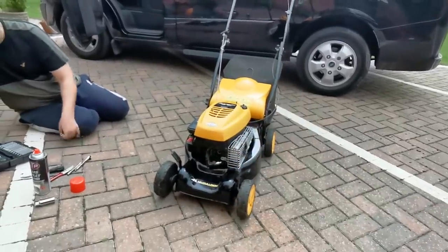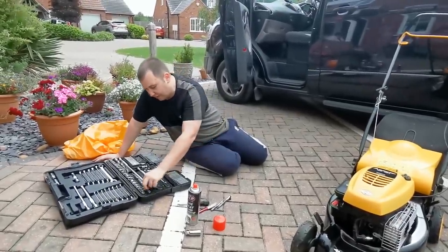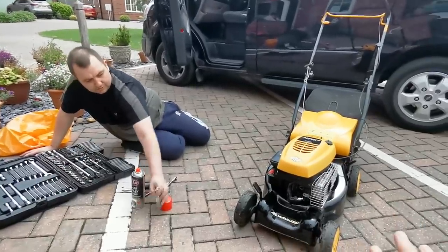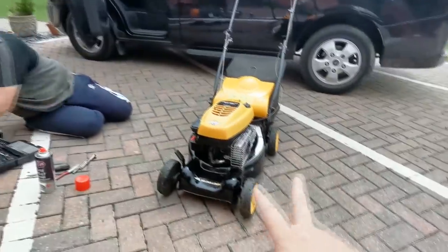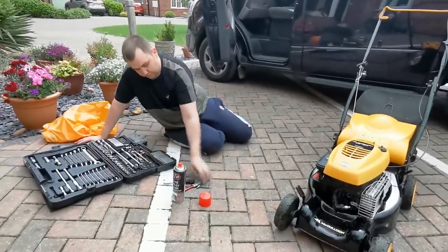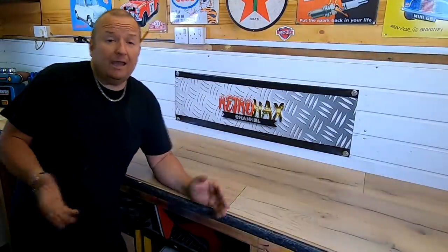Oh well, there we go. That's what he's up against, but it's still going to be a good mower. It looks okay — the bodywork's all fine on it. And you'll see these probably being repaired on Scrappit Man's channel. I've done all what I can do today, so I'm going to go home and do my own stuff. I'll see you in a minute. Well, I'm back now. Thanks very much. I hope you've enjoyed this little tinkering about video.